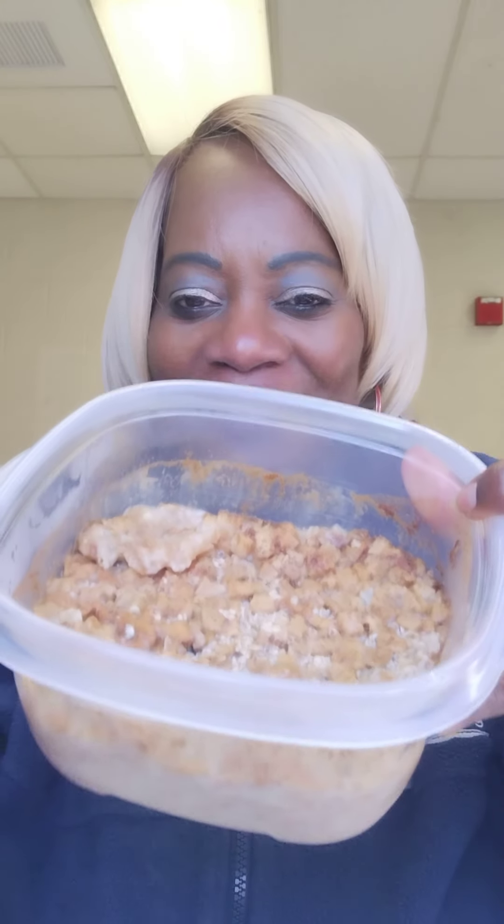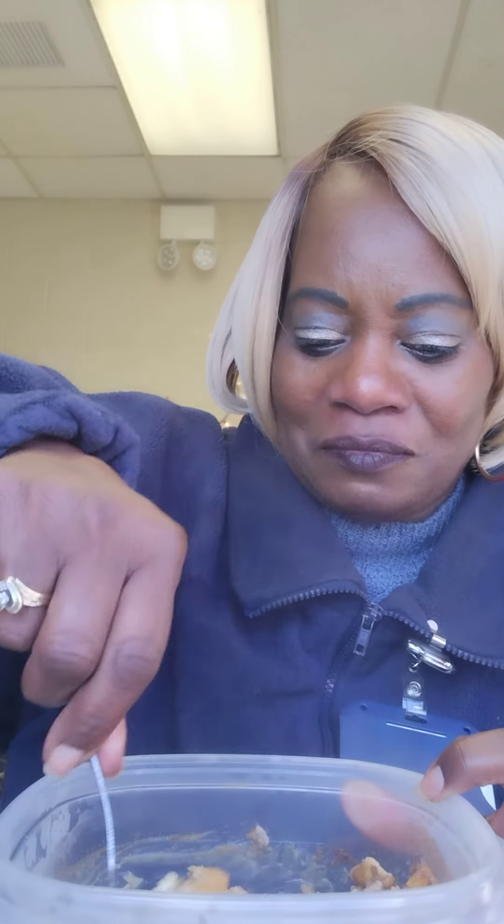You microwave it, which I just did for about three and a half minutes. Then you stir up the goodness — you see that hot steam? Microwave that, and then you have to have some cold milk.